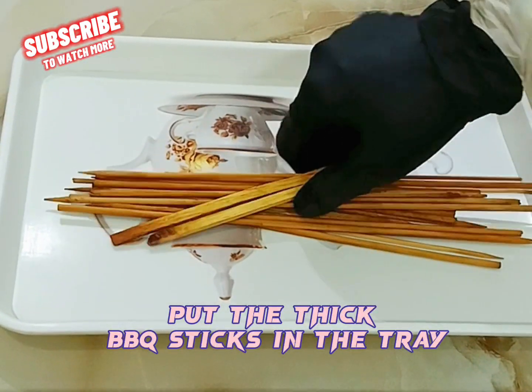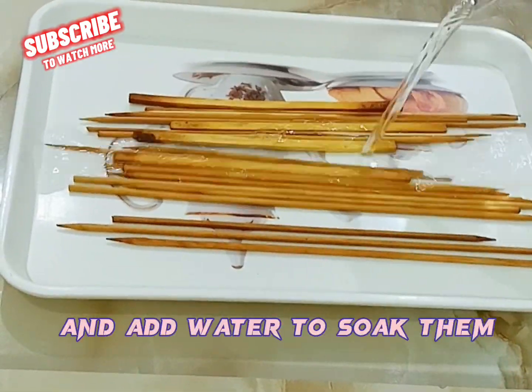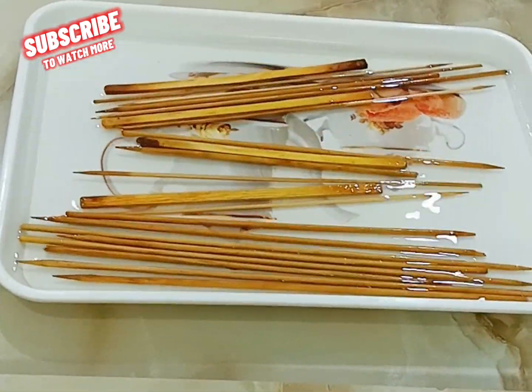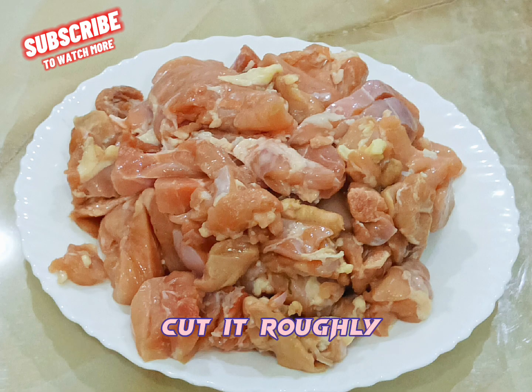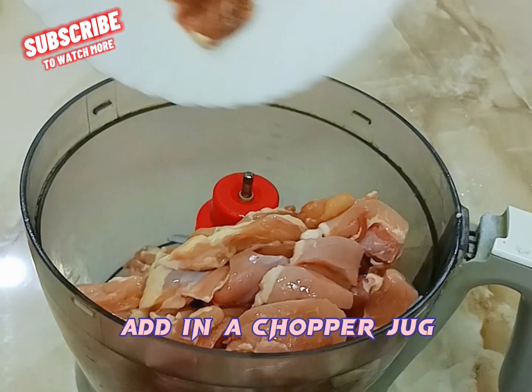Put the thick BBQ sticks in the tray and add water to soak them. Use only chicken thigh boneless, 1 kilo 600 grams. Cut it roughly and add it into a chopper jug.